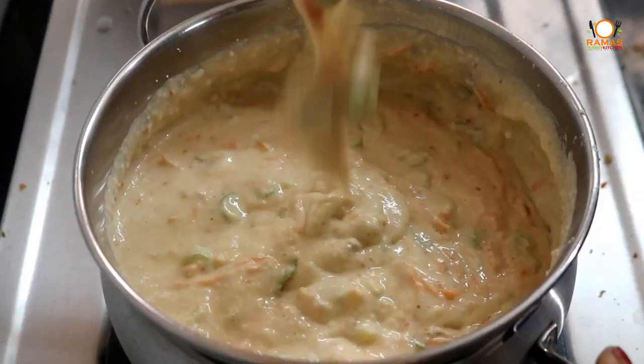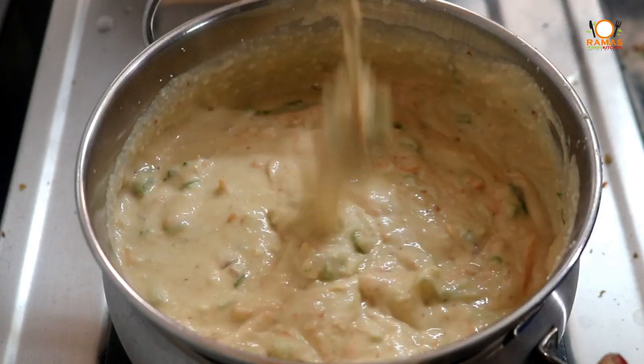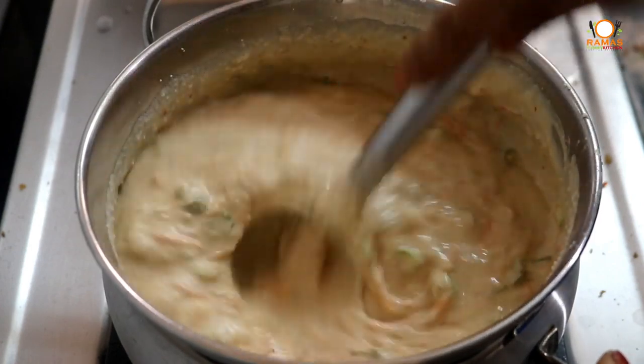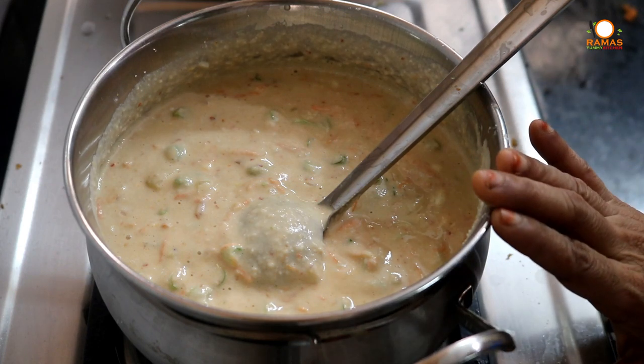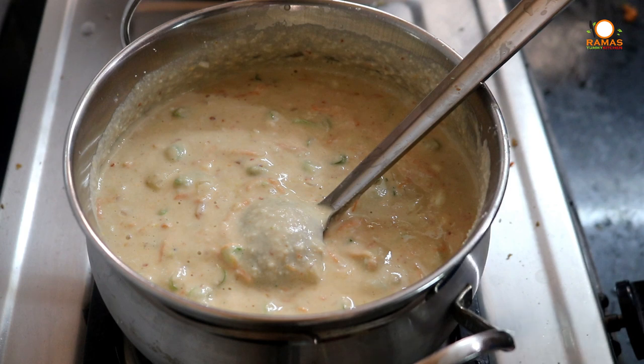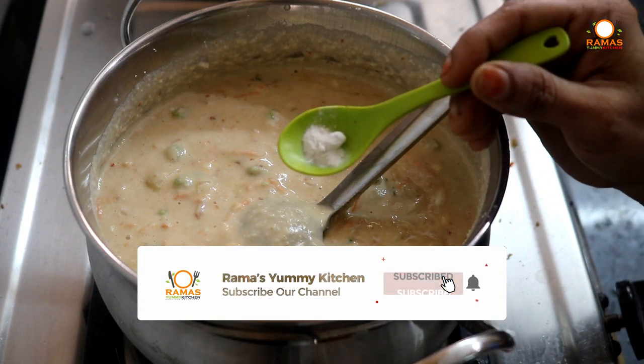Let's cook the dough. The dough is cut. If you cook it too, you will cook it in the middle of the dough. You can cook it for a night or for 3 minutes. We will add a pinch of soda.